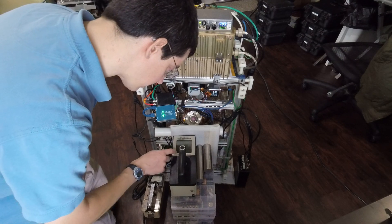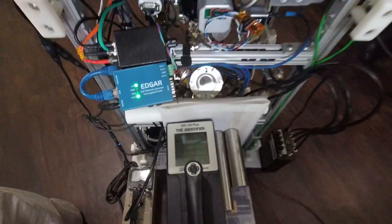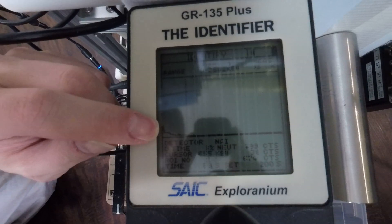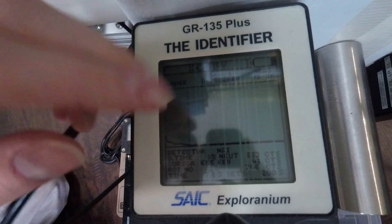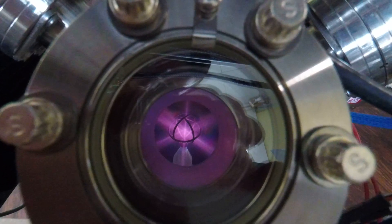Looking at the timer, it's around 50 seconds in. What we're seeing is some of that bremsstrahlung spectrum on the very low end of the detector. It's just past 70 seconds and it's integrating all the way up to around 10 keV to 3 MeV. The indium foil is placed between this HDPE rod and this HDPE moderator, and the system is running.